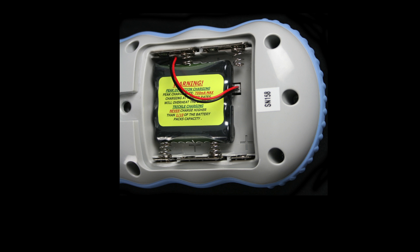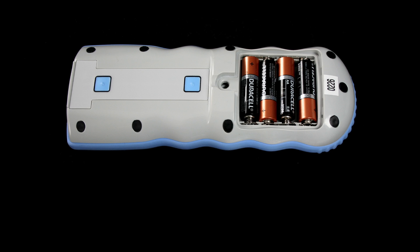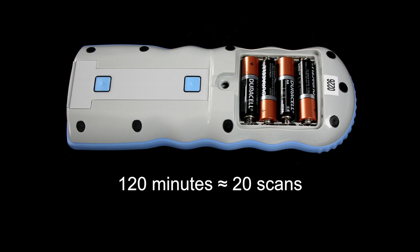When running on the rechargeable battery pack, the InfraScanner will operate for 90 minutes, taking approximately 15 scans. It takes approximately 6 hours to fully recharge the battery. If AA batteries are used, the InfraScanner will run for 120 minutes, taking approximately 20 scans.